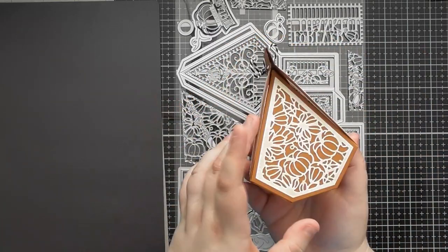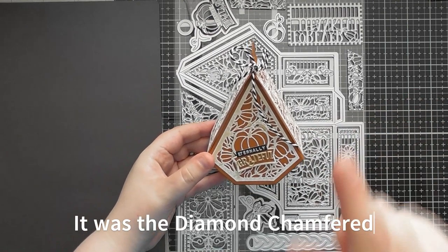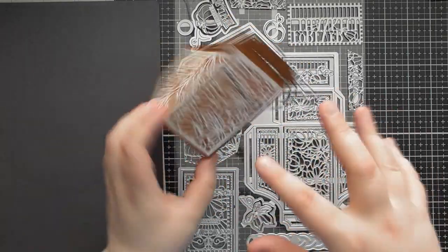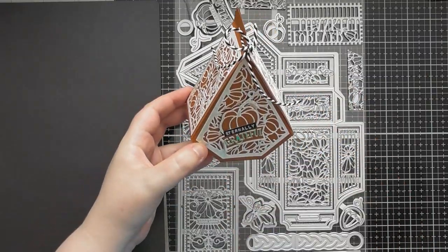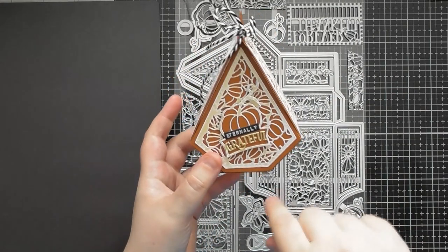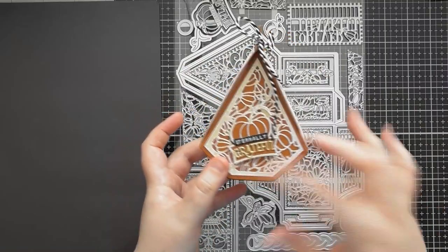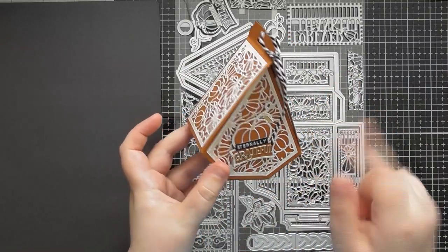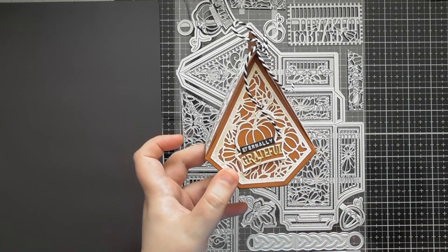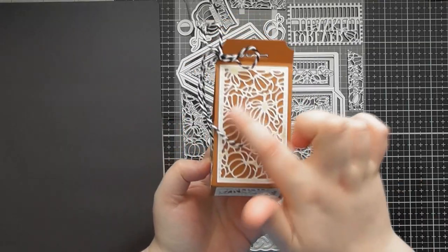Let me show you the box first. This is the cool little box it creates — the shape reminds me of one that came out a while ago, where I did a clear acetate version with Nuvo products and a dragon inside in a crystal sort of design. This one is much simpler; the other one tilted on an axis and had an opening at the front, but it's a similar shape. You could potentially mix and match some decorative panels between them, as I believe it had bulrushes and similar elements.